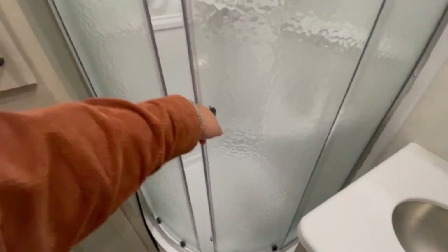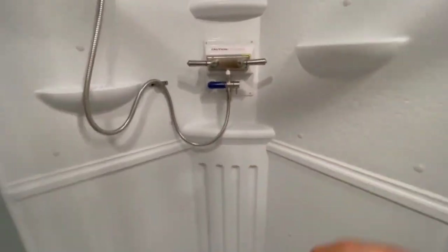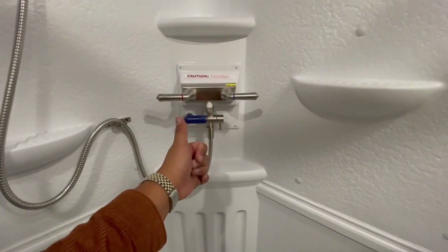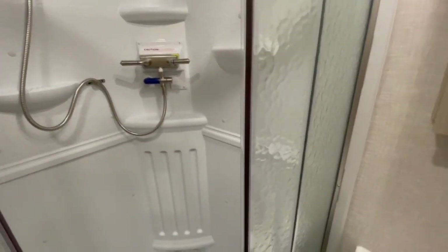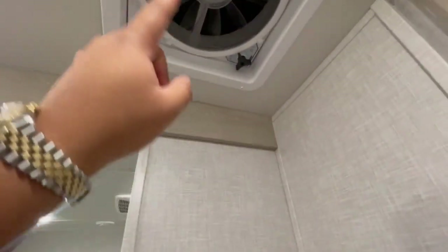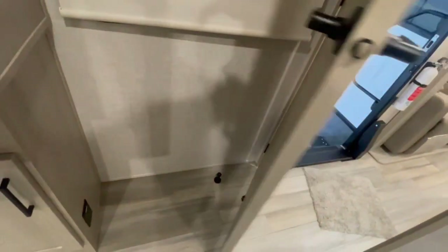The bathroom door has to be locked at all times when traveling — it has a magnet so it's very secure. You have your shower, and this is what's called a shower meister. You want to keep it in that position when you're not dry camping, as it's designed to conserve water. If you're dry camping it reroutes hot water back to your fresh tank. Here's your MaxxAir vent fan control; you can set the settings there — it's a really nice feature.